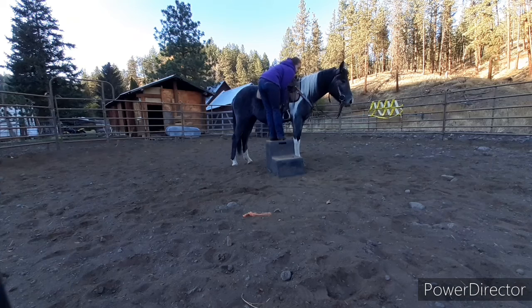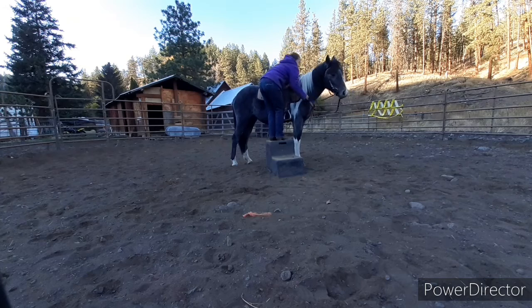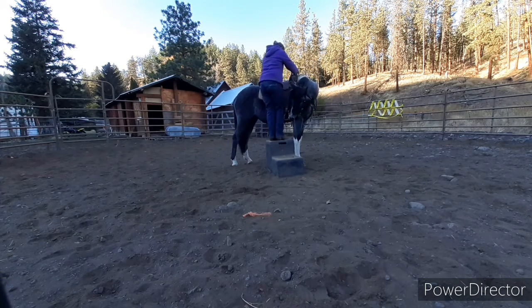So now we're going to do the other side — same thing. Tap on both sides at once, slap all over her, lean and put pressure on the saddle by bouncing. I like how she's kind of not even paying attention — she's like, okay, I know what we're going to do. So pull her head around.